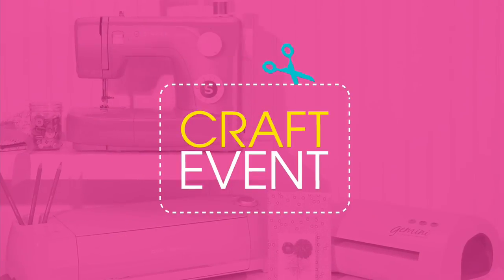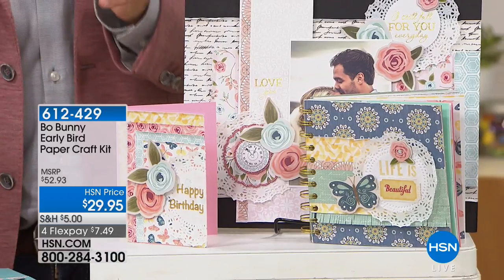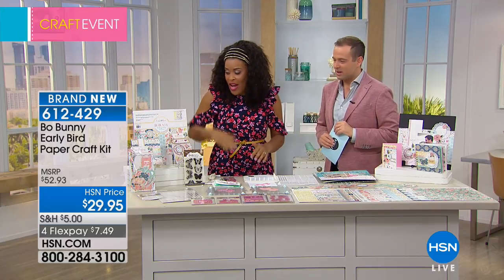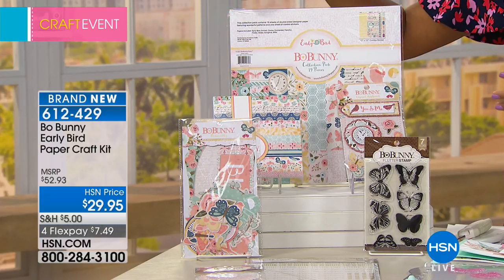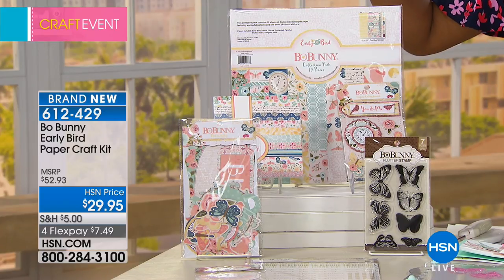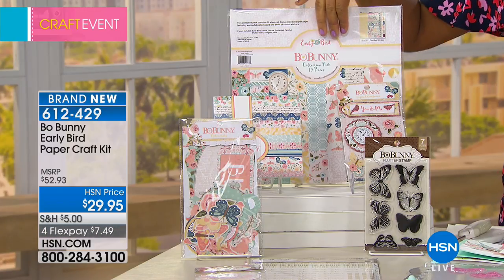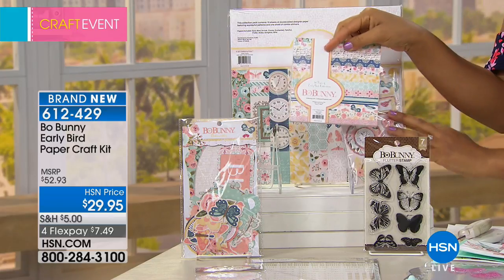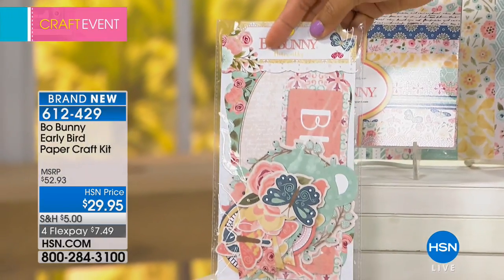Next, a brand-new item from Beau Bunny — it's the Early Bird paper craft kit. Whether you want to do invitations, scrapbook layouts, or decorative pieces, this is a great one because there's so much value and so much stuff. This is probably one of the biggest Beau Bunny kits offered today. You're getting a pack of double-sided pattern paper — nine patterns, 18 sheets — as well as a 12-by-12 sheet of stickers and chipboard embellishments.